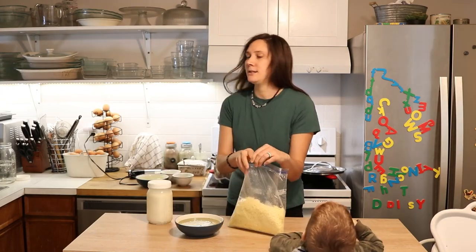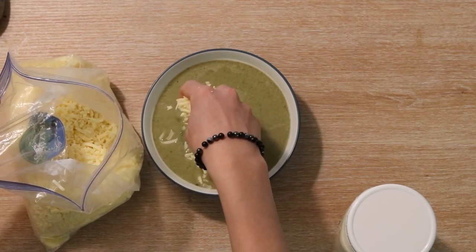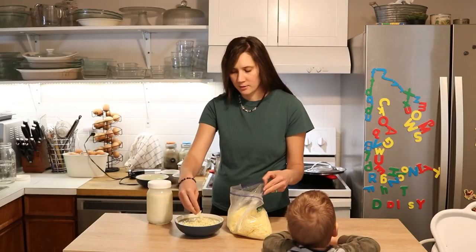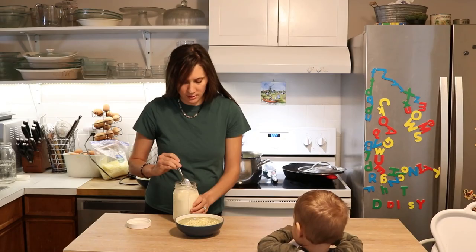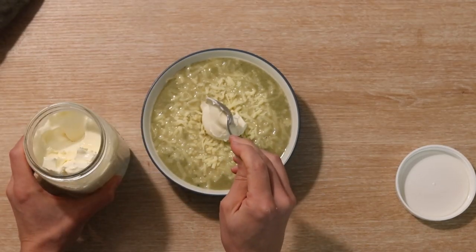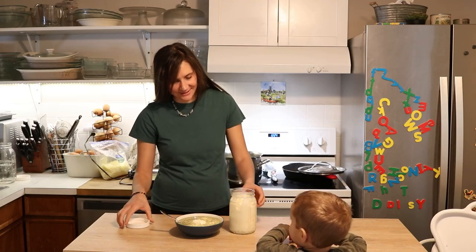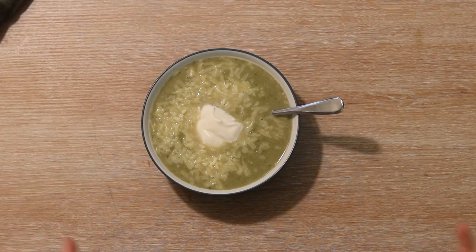I'm going to add some of my favorite raw cheddar — there will be a link to where I get it in the description box below. Add whatever amount you want, and then a nice dollop or two of cultured cream. When you taste it and think it could use a little salt, you can add it when you're eating — the meat stock already had plenty of salt in it. I hope you enjoyed that recipe and give it a try. Check out the description box for links to where I get my cheese and other grocery items I like, as well as links to free ebooks and other goodies.